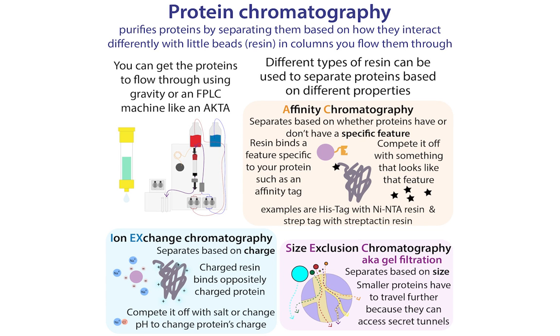Of course, once you've cut the tag off, you no longer have that specific feature about your protein to take advantage of. So you have to turn to natural properties about the protein. One of the ways to do this is ion exchange chromatography, because all proteins are going to have some sort of charge.